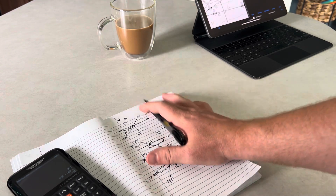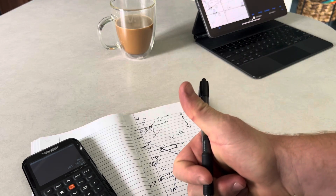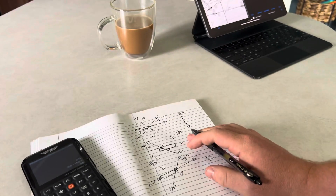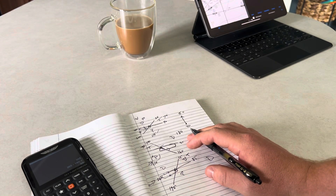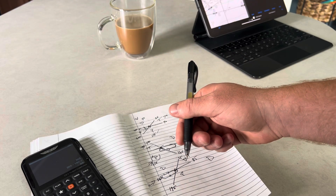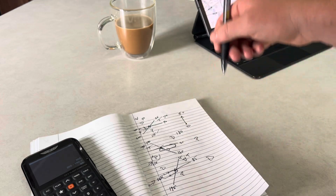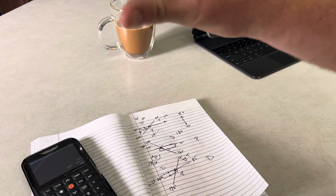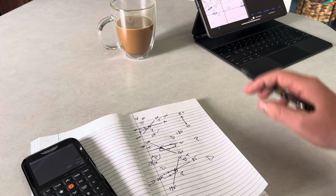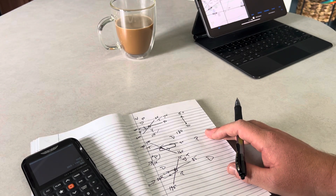To summarize holding patterns: it's always a standard right turn, you're always going into the fix, go 70 degrees into your outbound leg and mark it off, find the other side — that's your direct sector, finish your line through the inbound leg, the small 70-degree sector is your teardrop, and the remaining 110 degrees is parallel. Hopefully that helps.